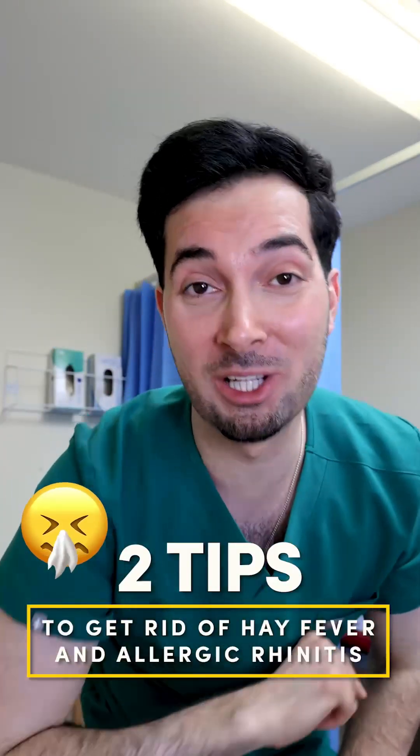Two tips to get rid of hay fever and allergic rhinitis — the last one you're never told. First tip: make yourself a saline rinse, because it's going to reduce inflammation and help with that runny or stuffy nose caused by hay fever.